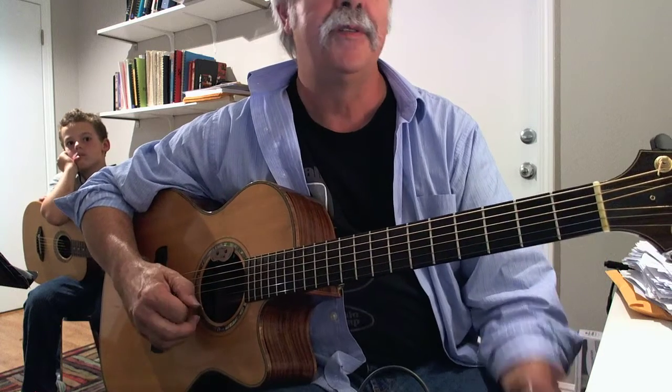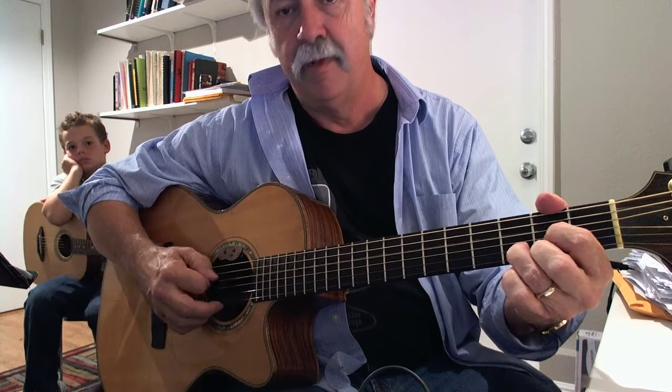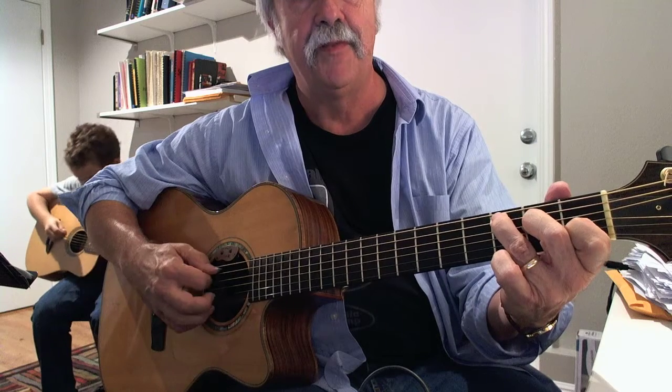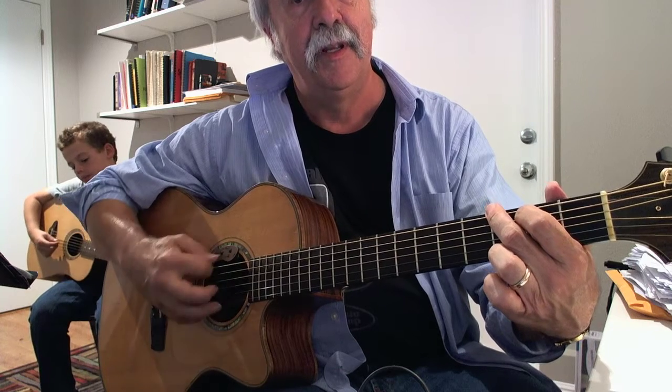So what we could do first is learn how to play those bass notes. I'm picking the fourth string open and strumming D once. Now switching to a C chord, pick the fifth string twice, then strum. And then the G chord — I do that one twice.